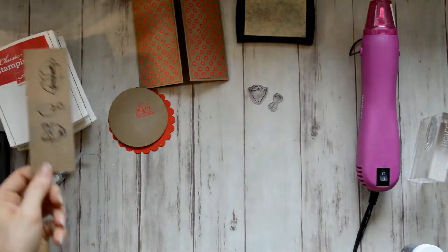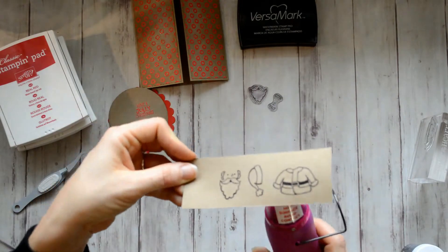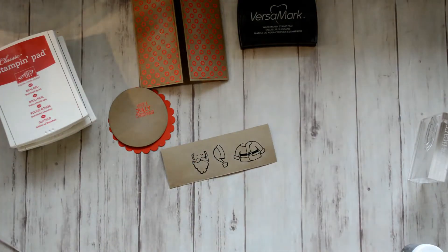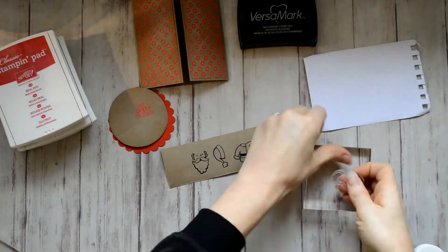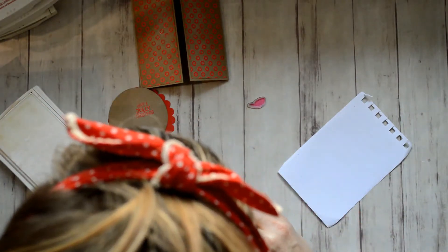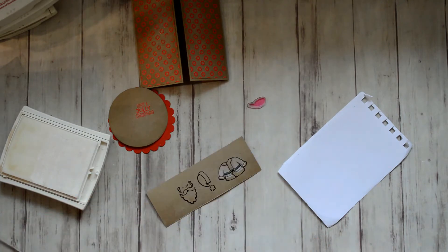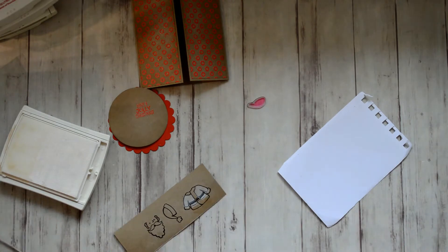I ended up really enjoying this stamp set — it's got so many little stamps that you can make some really cute backgrounds using them. For this one, I took the Whisper White and stamped it down first. I wasn't sure what the red would look like, but later on I actually stamped the red right onto the craft card stock and it looks fine.